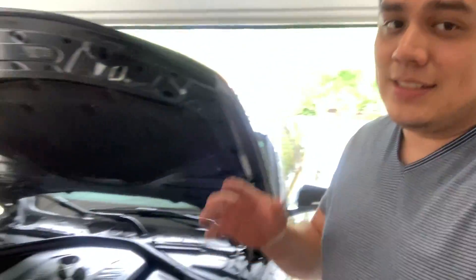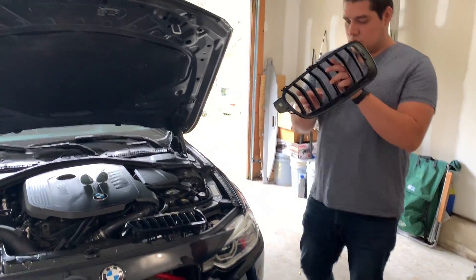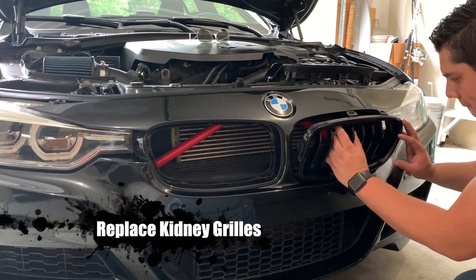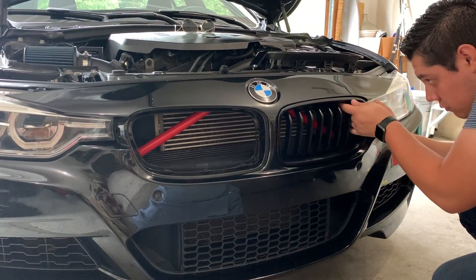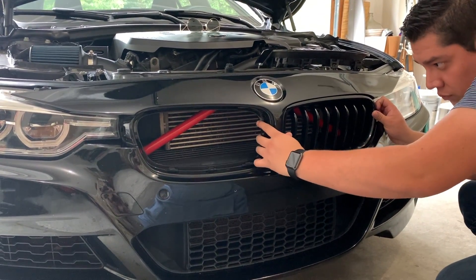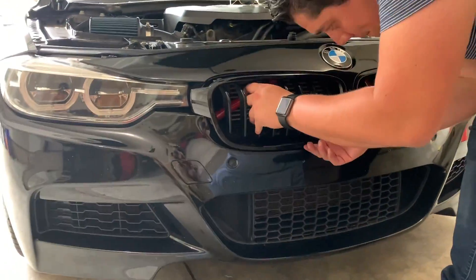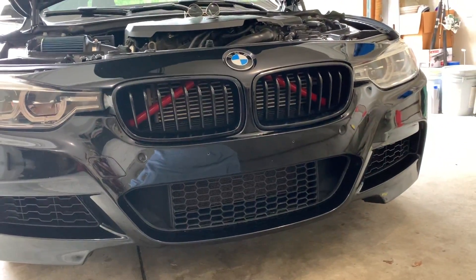Now we have both bars wrapped and honestly it looks so good. The last thing we need to do is put on the grills and see what it looks like. LJ is going to do the honors of putting the grills back in. Like I said, they're just snap-on, so a little bit of pressure should snap them right back into place. Make sure you go around each click point on the grill and confirm that each tab has connected — the last thing you want is for it to fall off on the interstate.